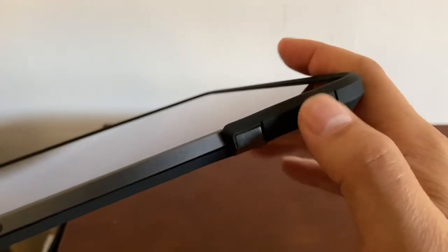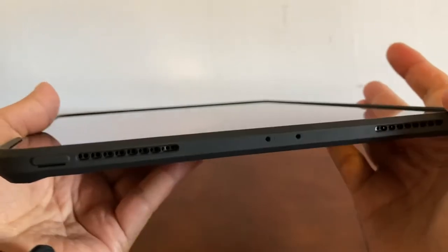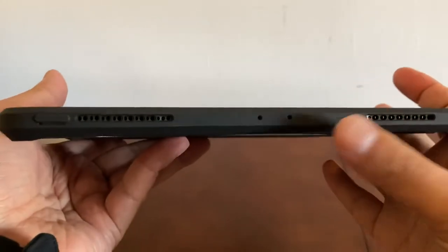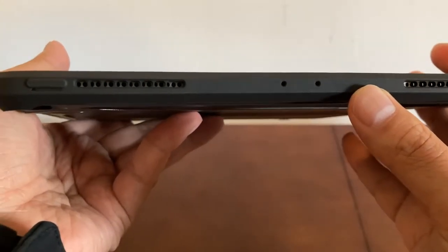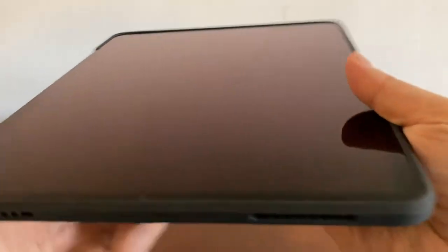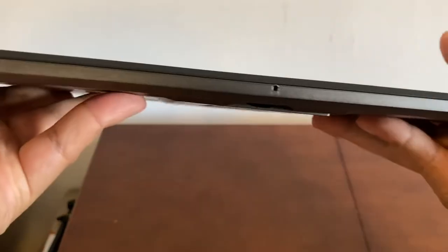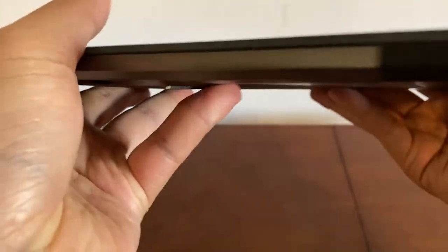Here's the volume up and down — pretty tactile. The speaker grills are not covered, which is perfect. All these parts are not blocked.